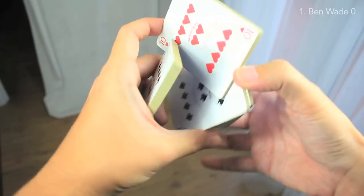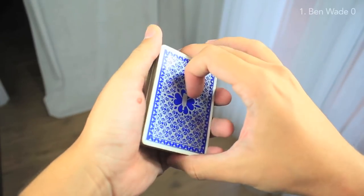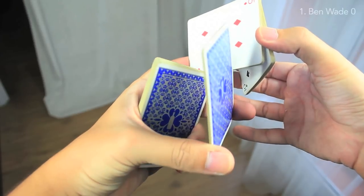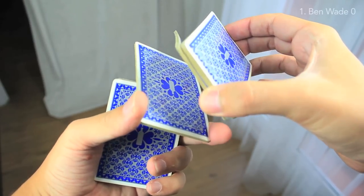Remember that the Z-grip is this move, and now we're not doing that. We're stopping the move here, and we're going to do a pretty easy display in this position.